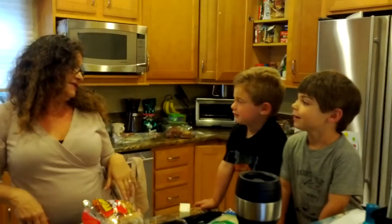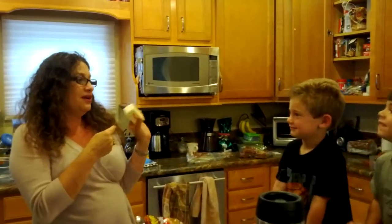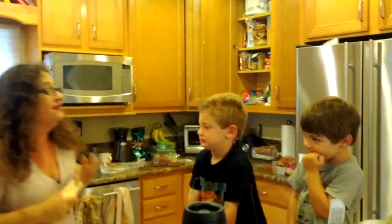And now we want to get the other side nice and hot. Do you know why we want it nice and hot? Because what are we going to put on it once it's hot? Butter. I want to try butter. No, we need the butter for a sandwich and it's going to melt like butter on the hot toast.